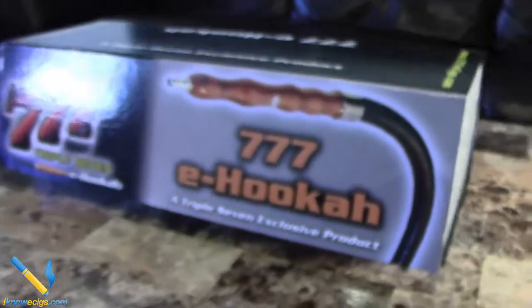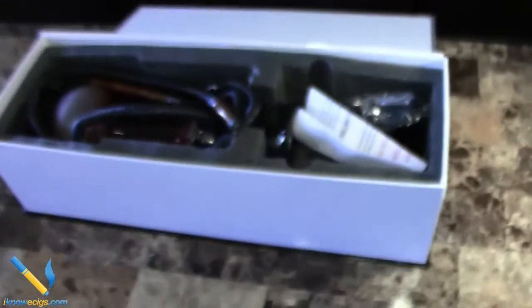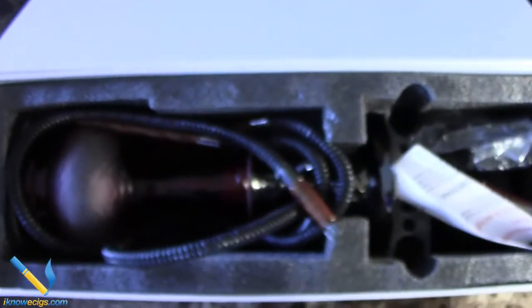What is up guys, this is Chad with IKnowECIGS.com and this is a Triple Seven E-Cigs review of their new eHooka. This is what it's gonna look like when you get it — a little bit intimidating, but no worries.